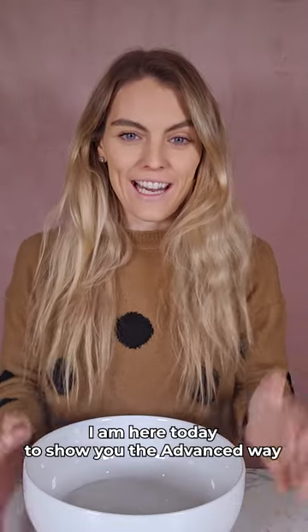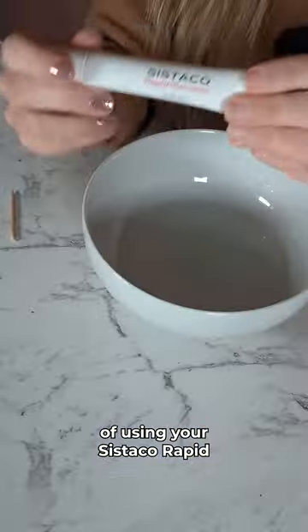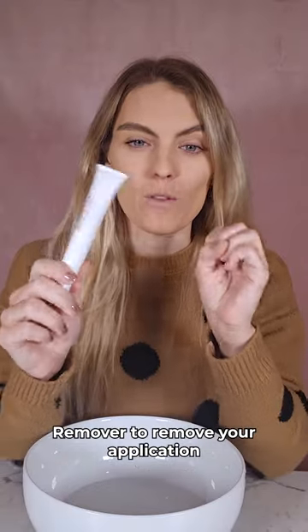Hi everyone! I am here today to show you the advanced way of using your Cystico Rapid Remover to remove your application.